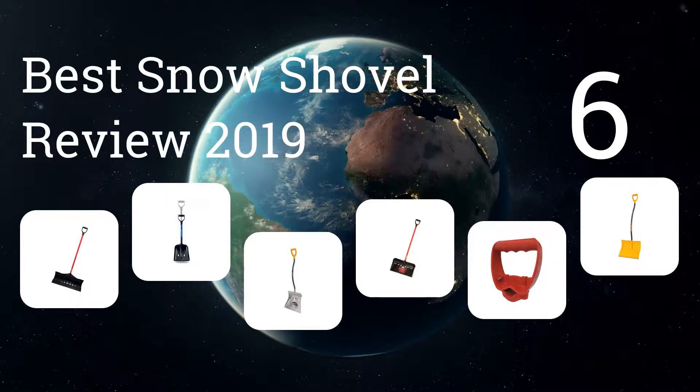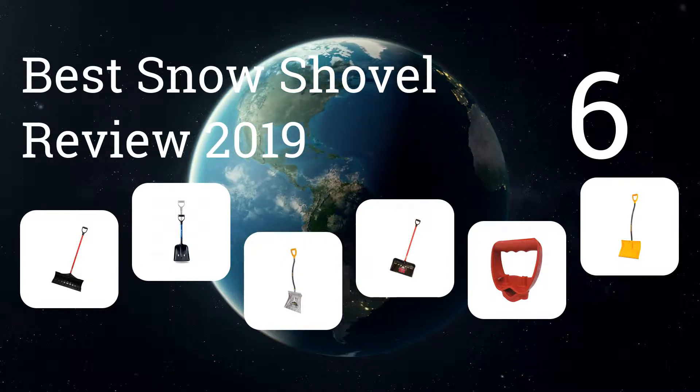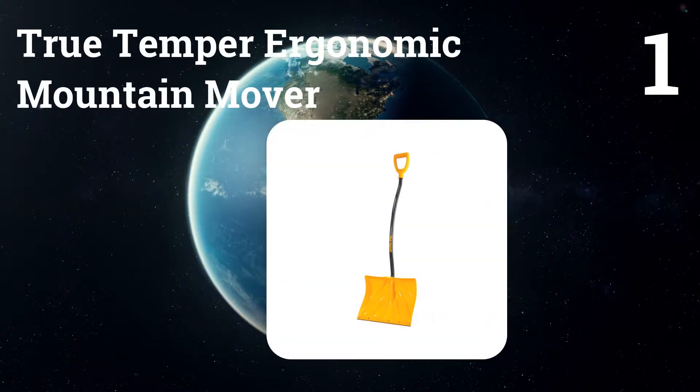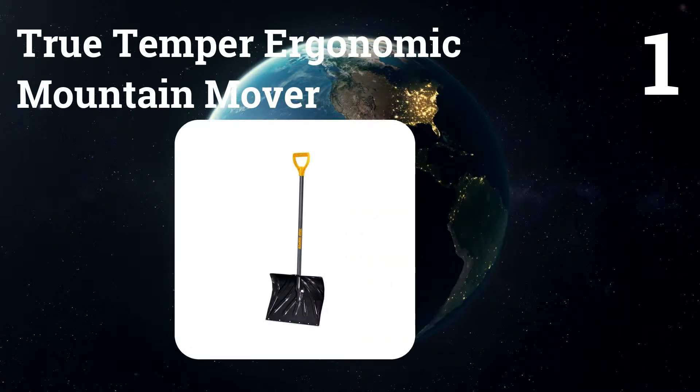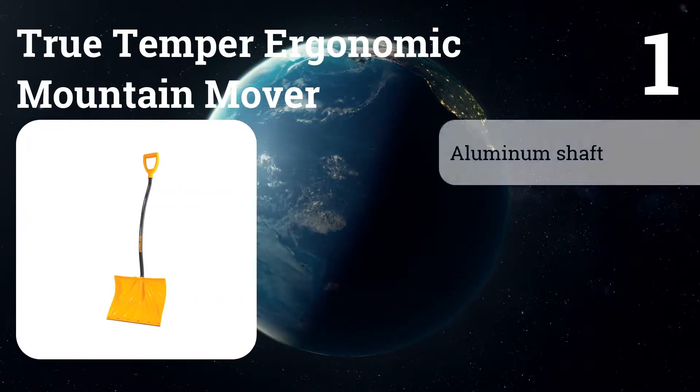We present the six best snow shovel reviews for 2019. Let's get started with the list. Number one: True Temper 18-inch Ergonomic Mountain Mover. It has a sturdy lightweight aluminum shaft that gloved hands can grip anywhere.